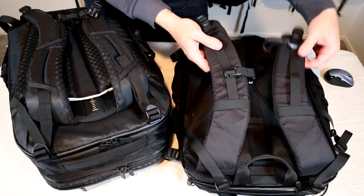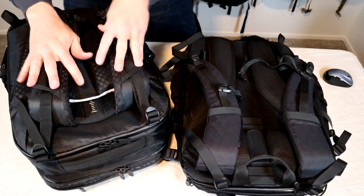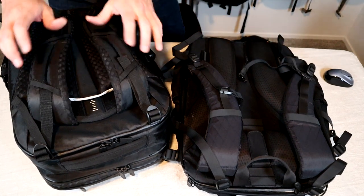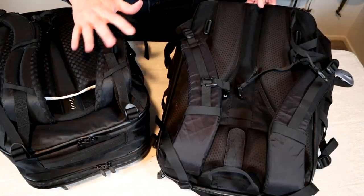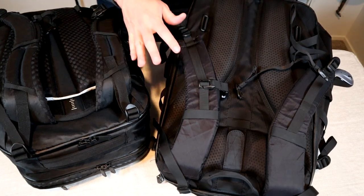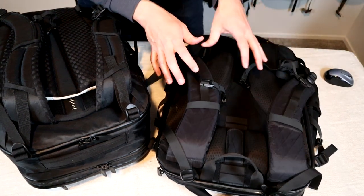Tortuga is well known for having very comfortable carry systems. Like the rest of this bag, the straps on the V4 are a slimmed down version of the ones on the Outbreaker, but they did a good job reducing weight and bulk while keeping them very comfortable. The proportion on these straps makes more sense on a travel backpack this size — the straps on the original Outbreaker were kind of bulky, large, and maybe a bit overkill.